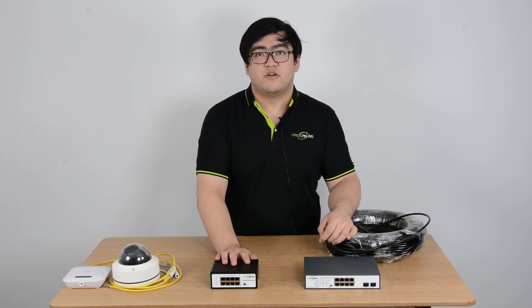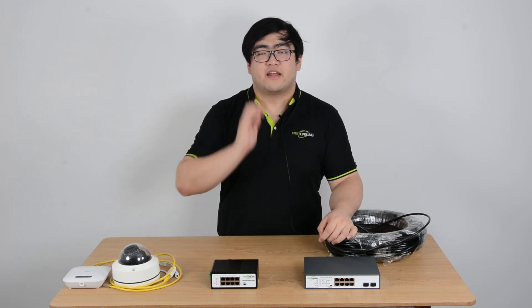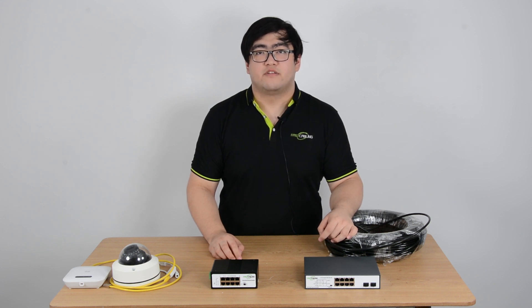This is a PoE powered switch. It is not like a conventional switch. It can act as both power supply equipment and also a power device.